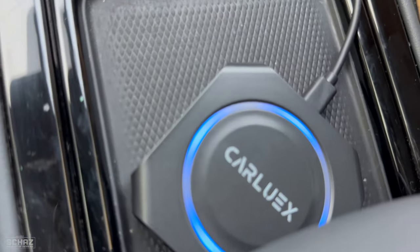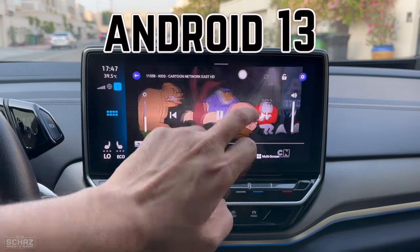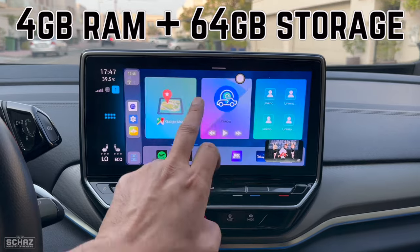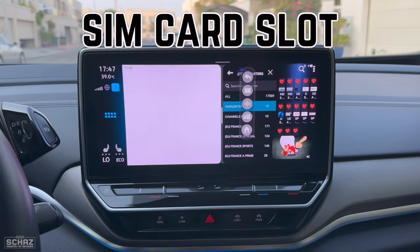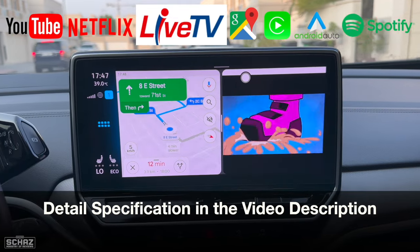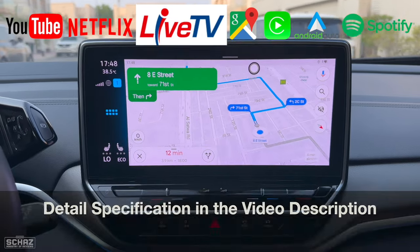This is the CarLux Pro Plus model and it runs on the Android 13 operating system with 4 gigs of RAM and 64 gigs of storage that can be expanded with a memory card. It also comes with a SIM card slot so you can connect the device with internet, or you can use the mobile hotspot connection for internet. Now let's first do the unboxing and then I will test the performance of this CarLux Pro Plus adapter in my car.